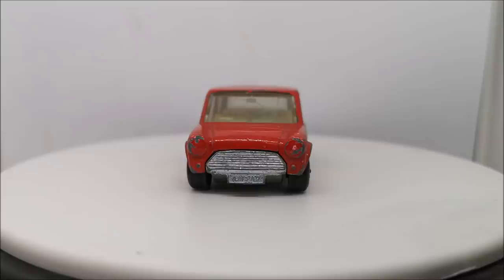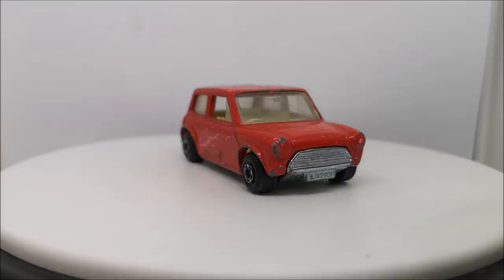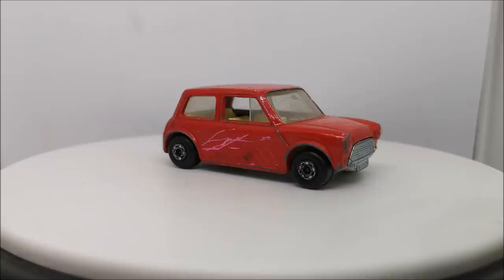Hi guys, welcome back to another Matchbox Garage build off video. Today I shall attempt to take this little mini from shabby to kind of shiny. I'm doing a Mr Bean replica.